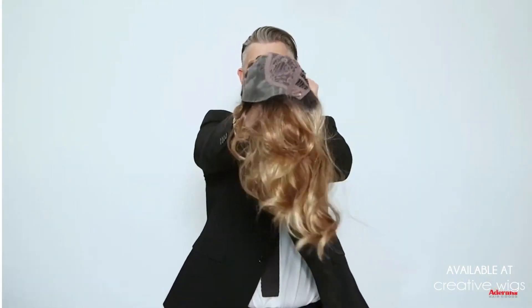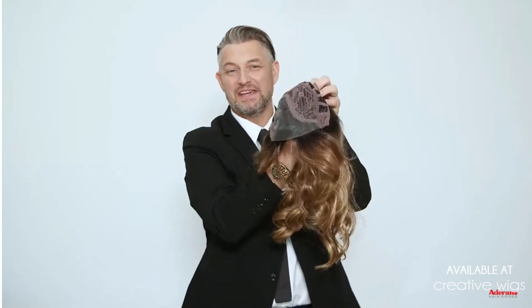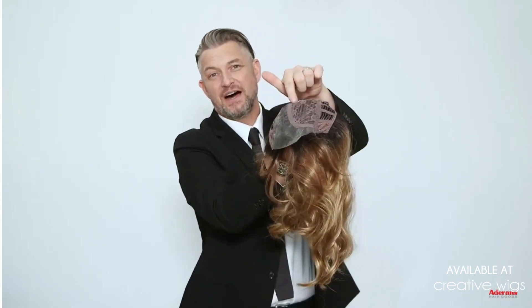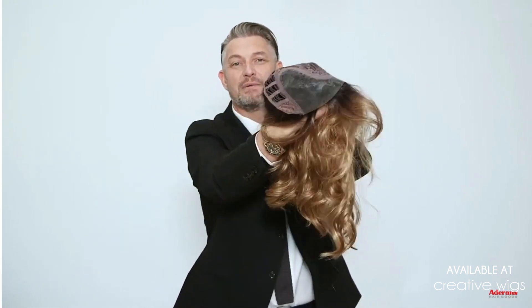Ensley TP is a synthetic top piece from the orchid range. Ensley TP has a lace part, a lace front, and has four attachable clips around the base.